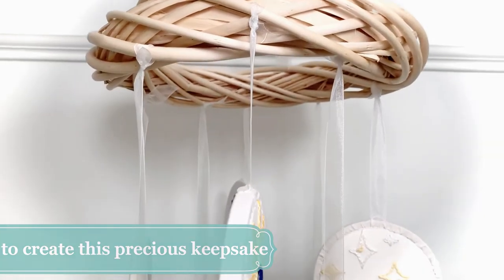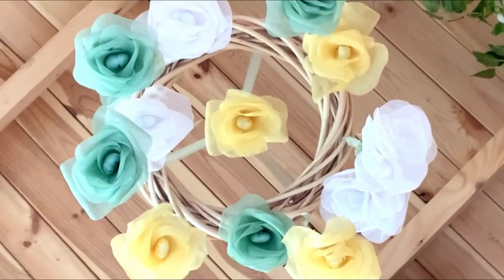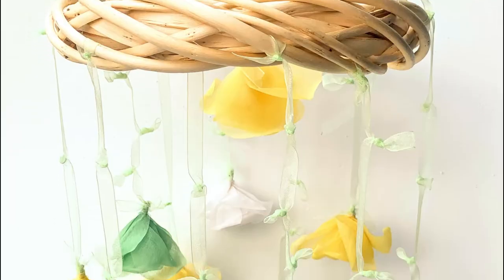Find all the details and how to order yours exclusively on the London Embroidery School website, or check out our other baby mobile design, the Organdy Rose Baby Mobile.